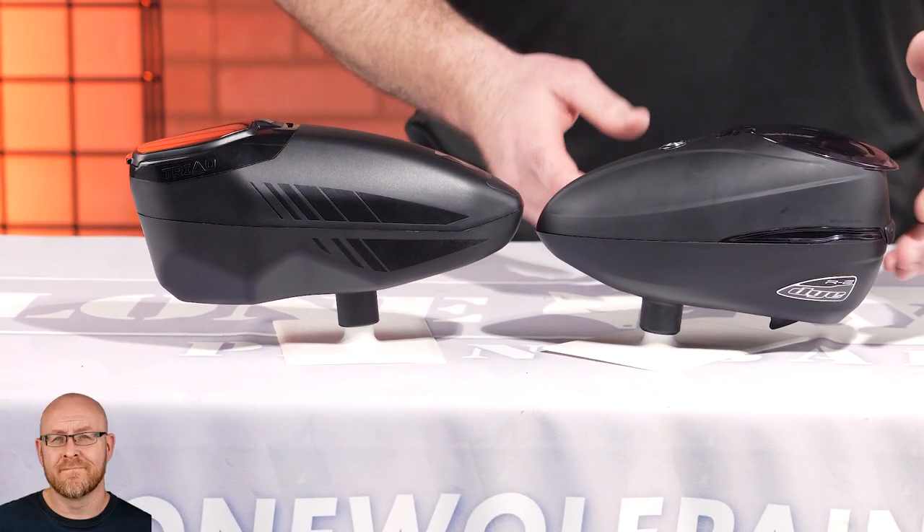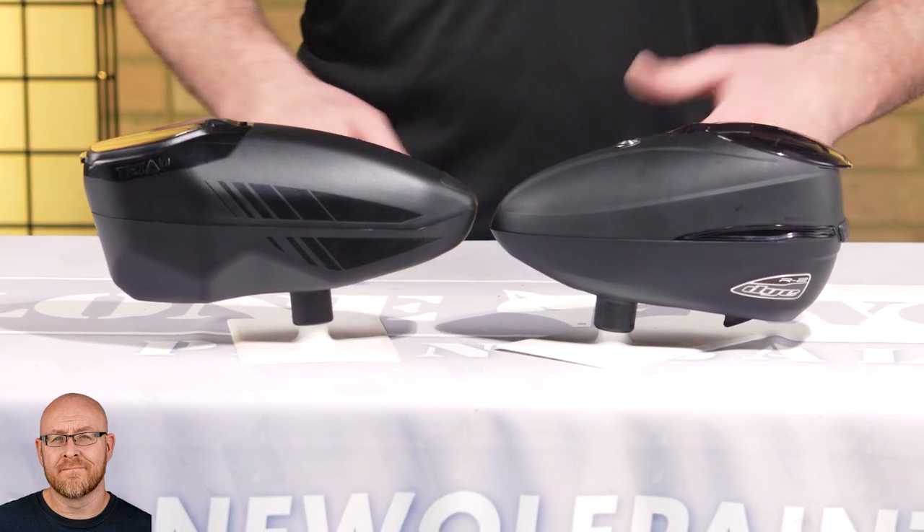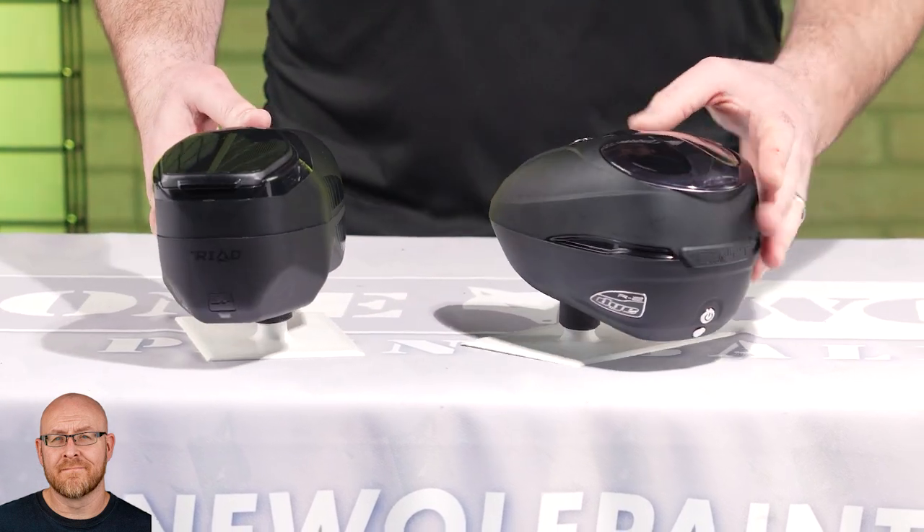You can definitely see it's longer. Little higher in the back, not quite as rounded as the R2. All right, now let's see the butts to me — butt to butt.